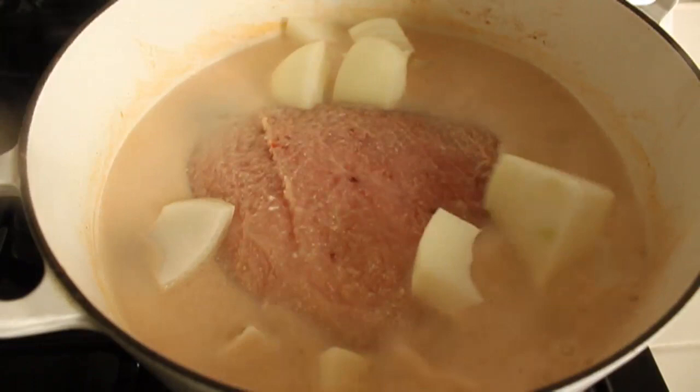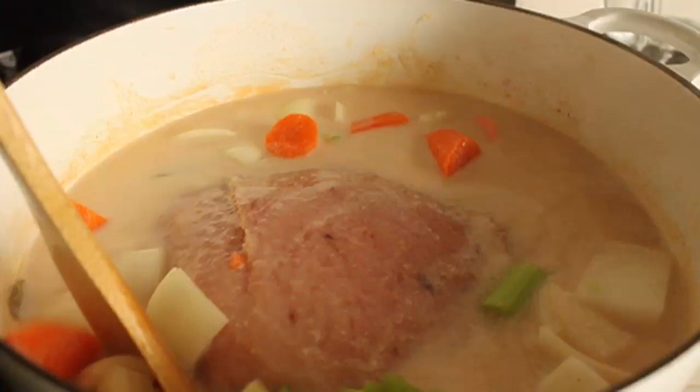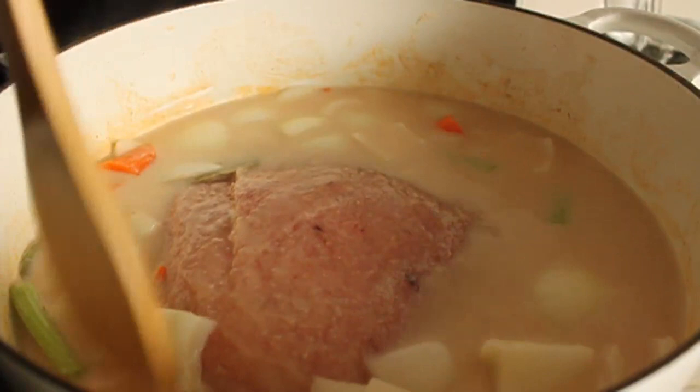I'm going to add a mirepoix, which is just a fancy French cooking term for celery, carrots, and onions. Now I want these pieces to be recognizable in the end product. I don't feel like adding them towards the end — I want to cook them all the way through. So I cut them in nice big chunks.